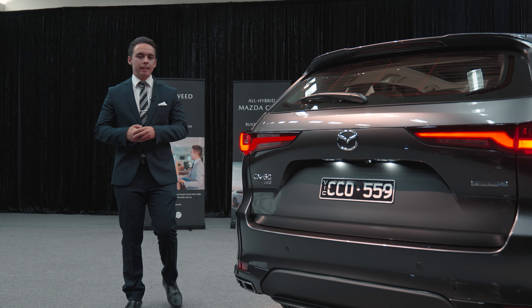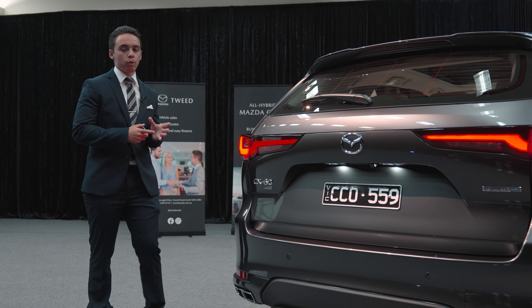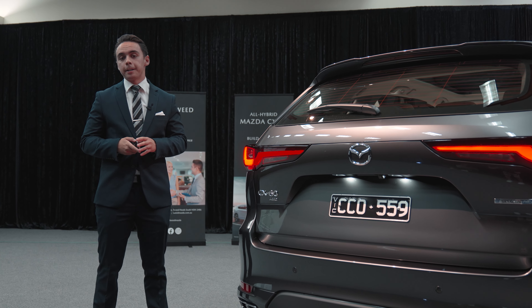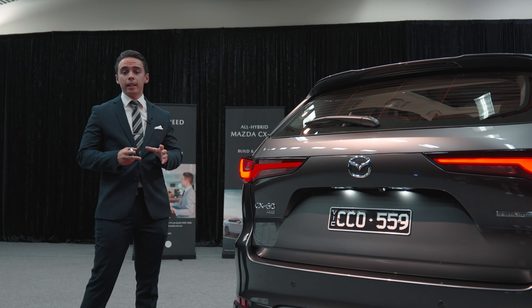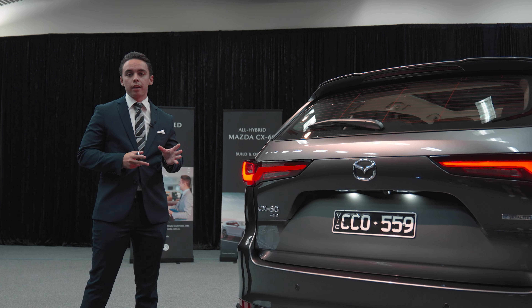Hello everyone, my name is Brad from Tweed Mazda and today I'm here to talk to you about the rear of the brand new CX-60. Being the first of its kind, the Mazda CX-60 has some great features that really accent the new vehicle we have here today.